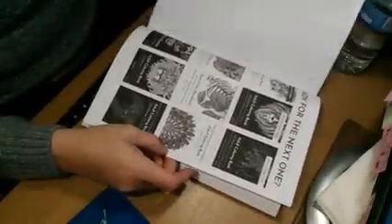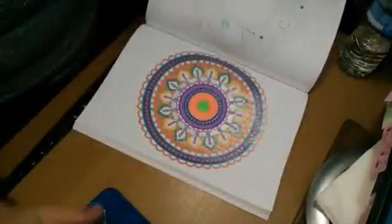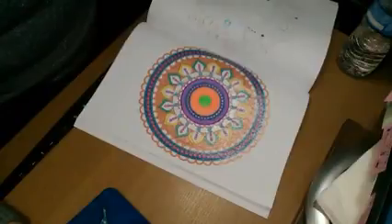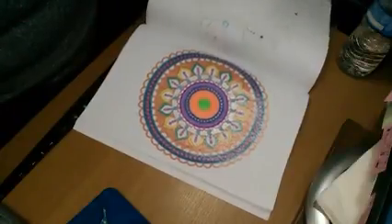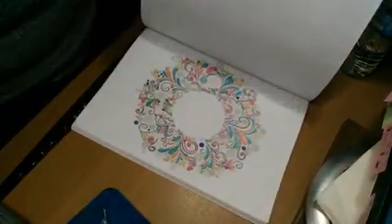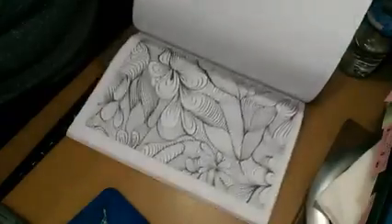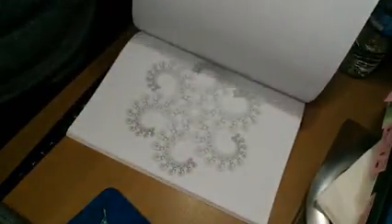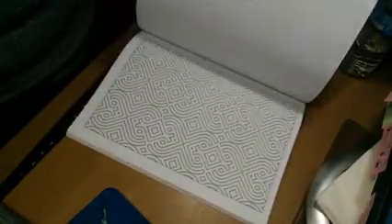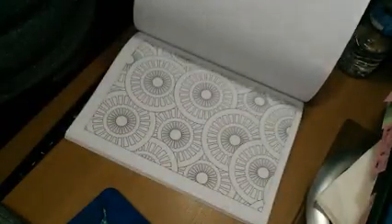I'm stuck on pages. And like I said, there are lots of circular Mandala type full border patterns. Lots of geometric shapes. Miscellaneous lots of different — you can use gel pens, crayons, markers.